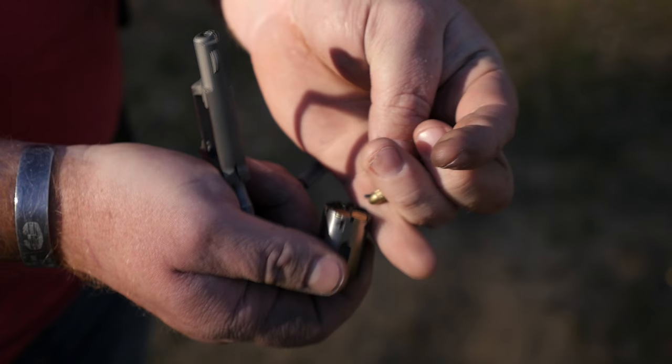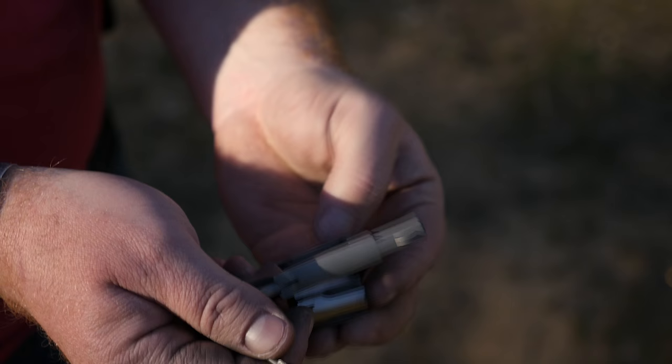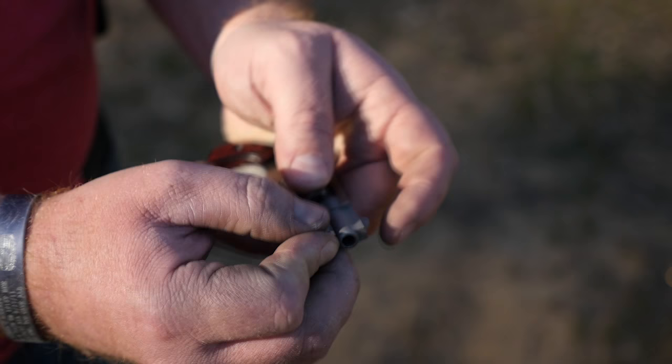It's a five-shot cylinder, and NAA does sell extra cylinders if you decide you want to carry one of these as a concealed carry piece. There's also somebody on eBay selling little plastic caps to keep loaded cartridges inside the cylinder, so if you need more than five shots of .22 Long Rifle to defend yourself, you've got them on hand. But let's get to shooting.